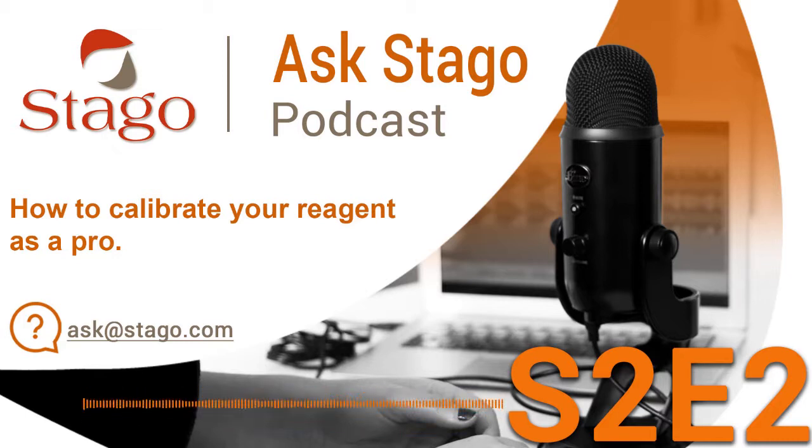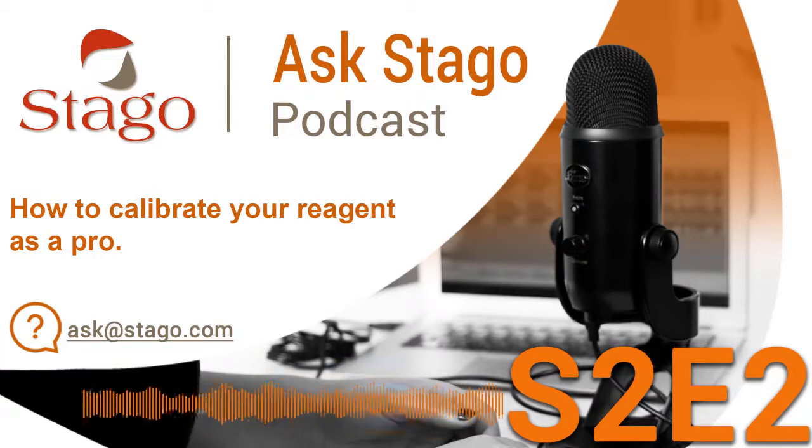Today we are really glad to welcome back Draga Cipleba. Draga is an international application specialist and performs internal training to our team. So Draga, you are our expert for today. Hi Cecile, hi Audrey, thank you for having me back. Oh it is so good to have you again with us today. Hello Draga, let's jump into our first question then.